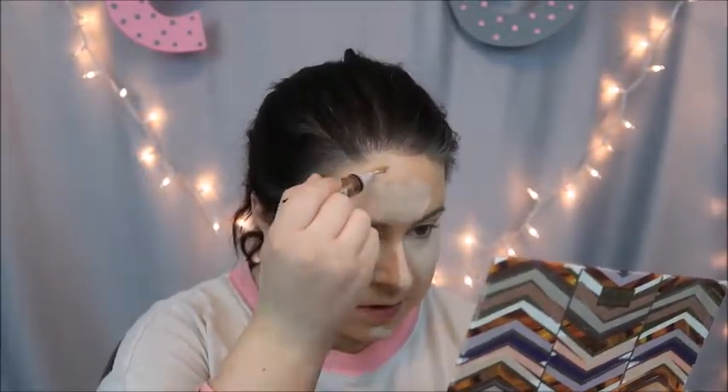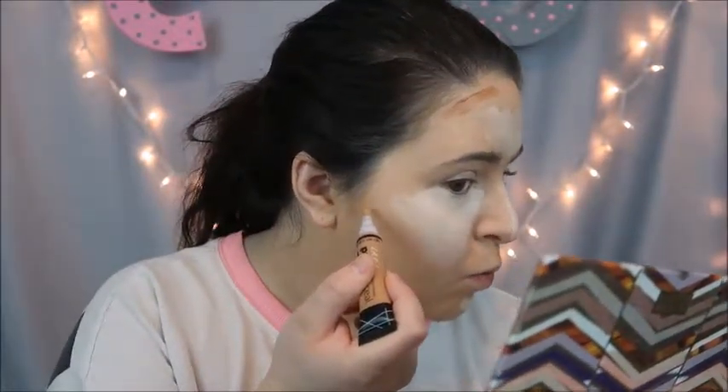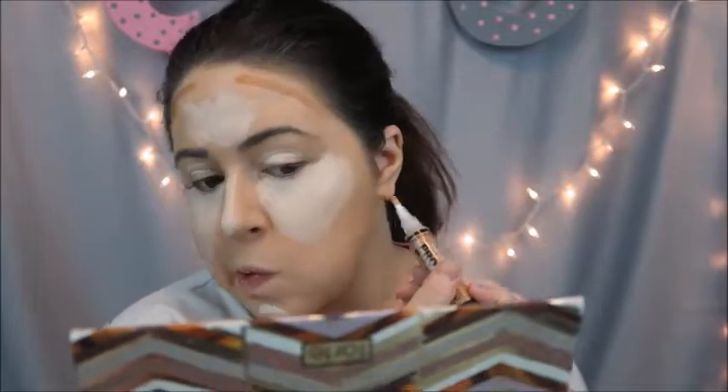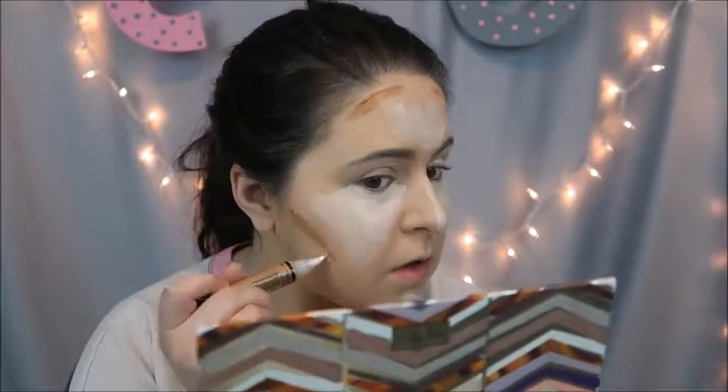Make sure your foundation is all blended down. I'm gonna take this and do one swipe up here and another swipe down the other side. I don't like to put contour all over. Then suck in your cheeks and find the hollows of your cheekbones — that's where you're gonna put the line of the contour shade, just like that. Same thing on the other side.